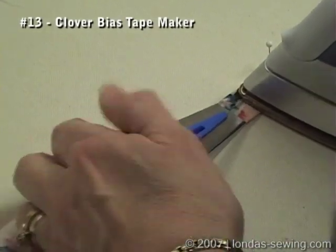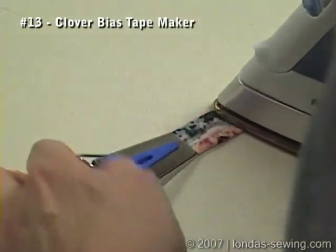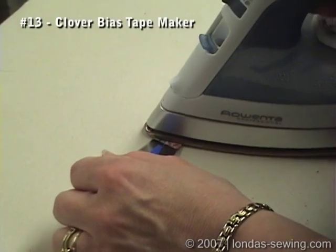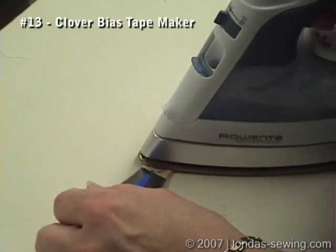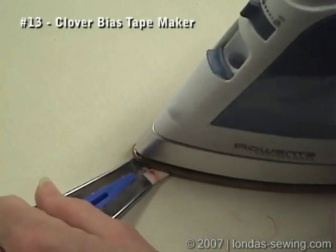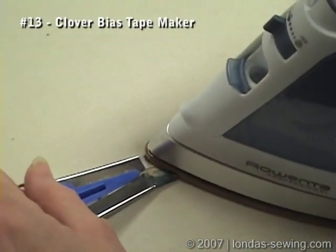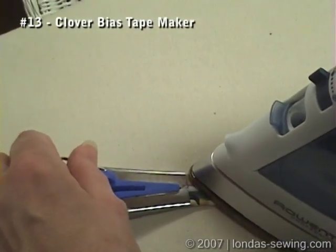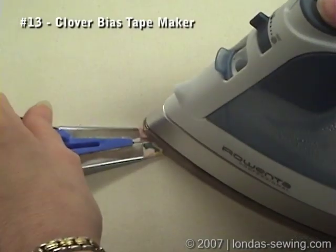It takes a little finagling to get going. Now it's going, so all I have to do is just pull the bias maker and have my steam iron right there at the edge. I wish I had invented this. Pretty slick.